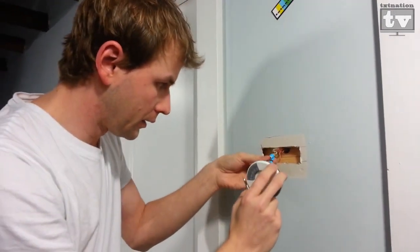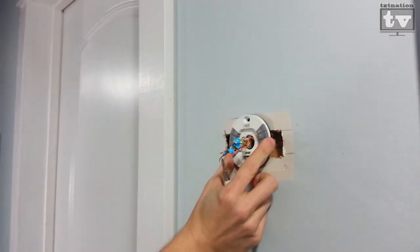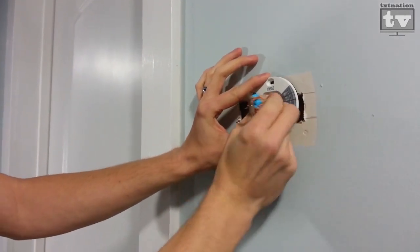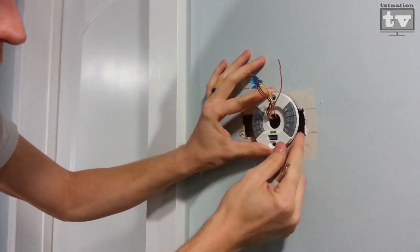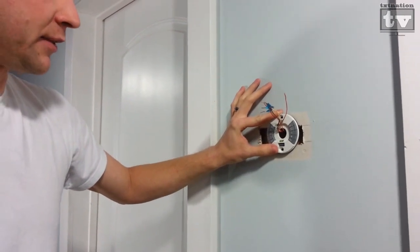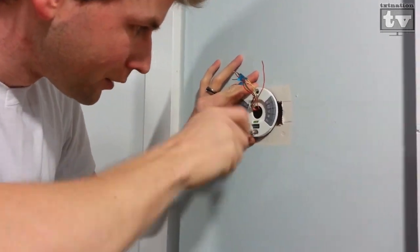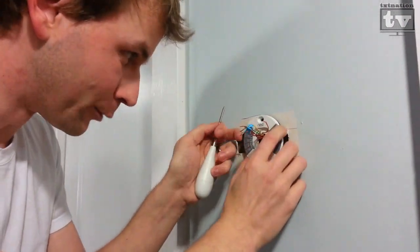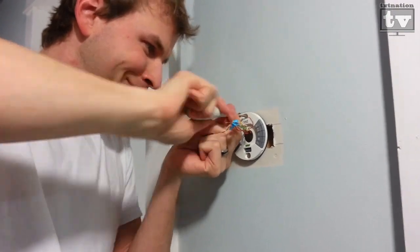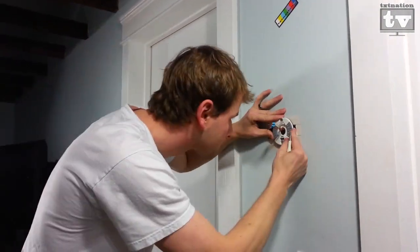We take the base, put the wires through, and find where you want it. That looks about as centered as I'm going to get with the wires I have here. And they include a level, so we know we're dead on. It comes with two screws — and we're level.